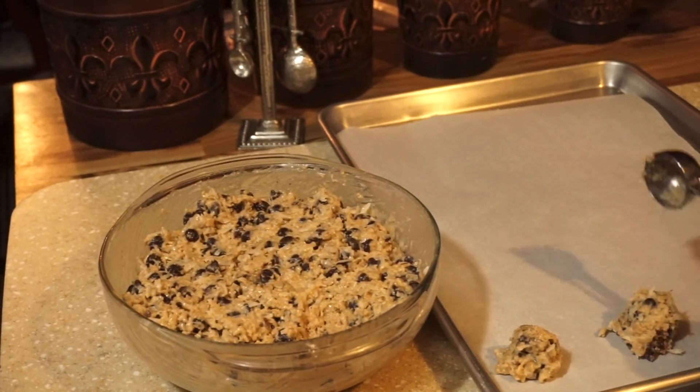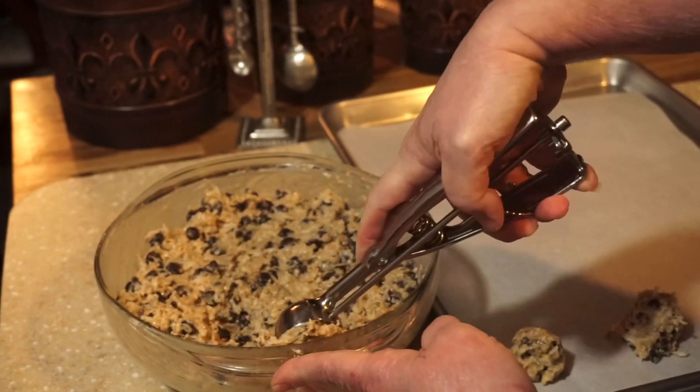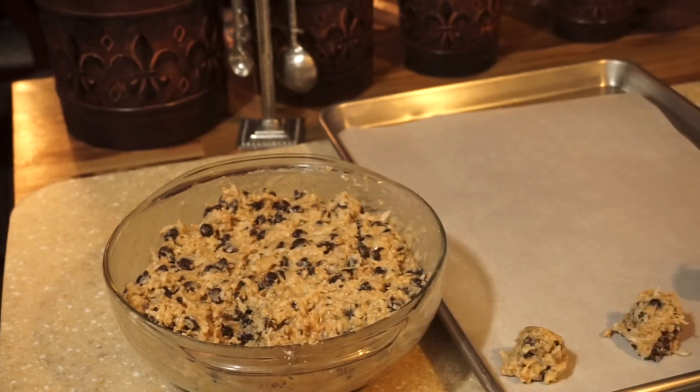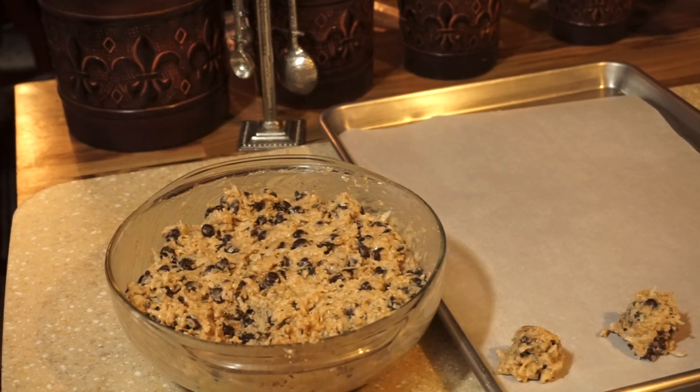Bake them for 9 to 10 minutes — that should do it. Ovens vary, so please keep an eye on them. Some ovens cook hot, some not so hot, so you may have to adjust your cooking time. The cookies should be a light brown. You don't want to over-bake them because they'll get hard. 9 to 10 minutes tops should do it.